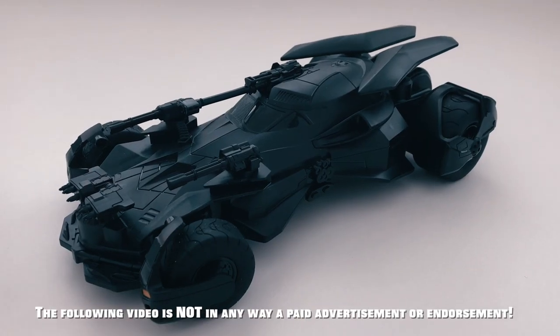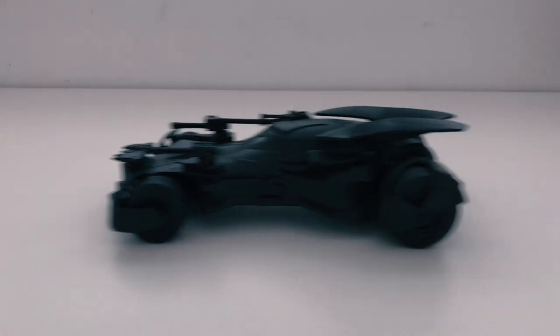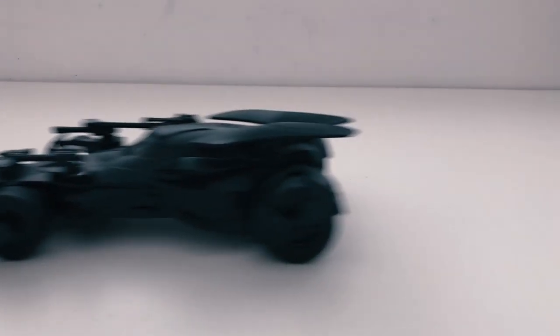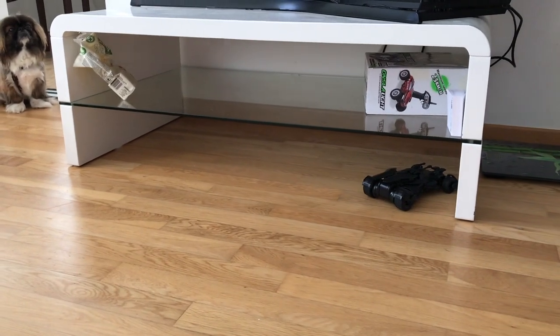Like always, the following video is not in any way a paid advertisement or endorsement. This Batmobile from Justice League is a non-official version of RC Car, which costs only $30 at the moment of making this video.